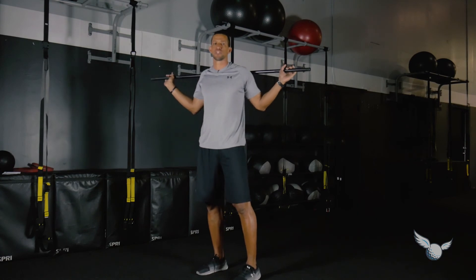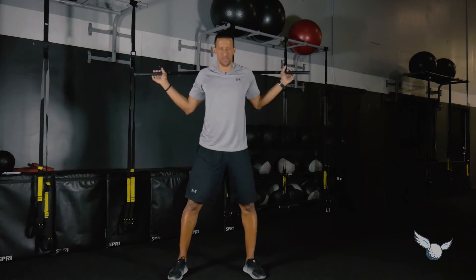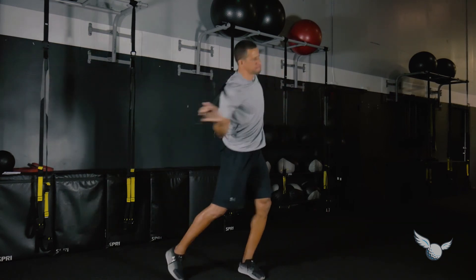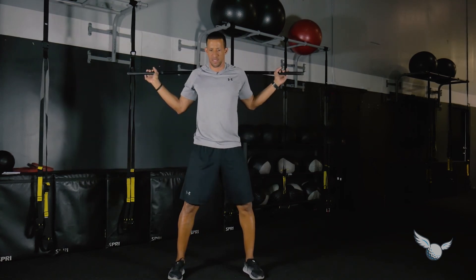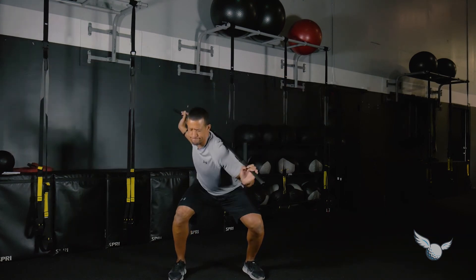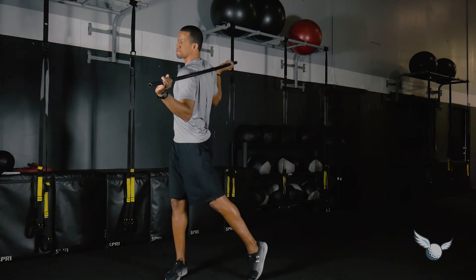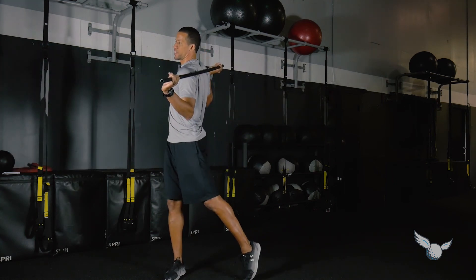Finally, the rotational squat. Face straight ahead and go back to shoulder/driver width. Rotate down into the right side, keeping your head straight, then come up as if you're getting into the finish of your golf swing. Repeat with a good sequence, then do the same thing on the opposite side — down to the left. Even though you might not be a left-handed golfer, you've got to train the left side too.